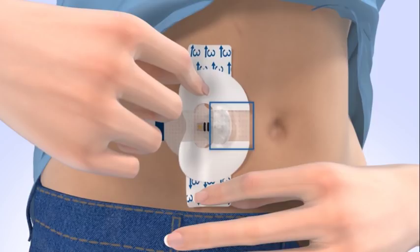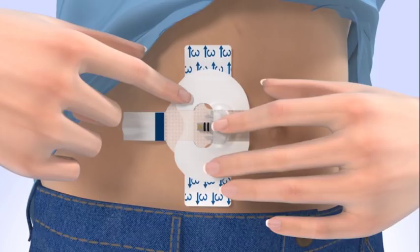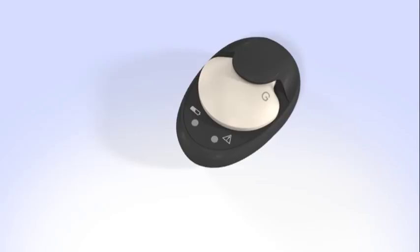Make sure the tape is covering both the skin and the sensor. Then apply the remaining part of the tape onto the adhesive pad, making sure it does not block the sensor connector. Smooth down the tape that was placed on the skin. Then remove the 2 paper tabs marked with the number 3 from the sides of the tape. Smooth the tape against the skin.